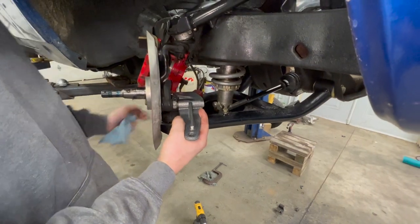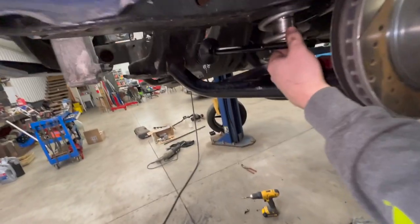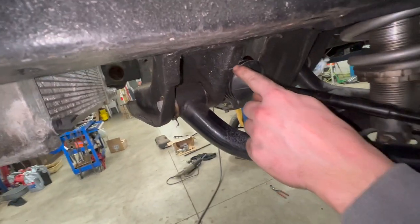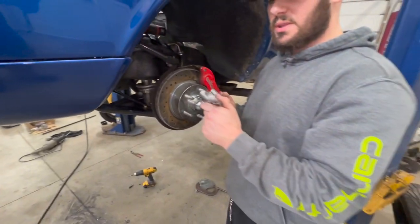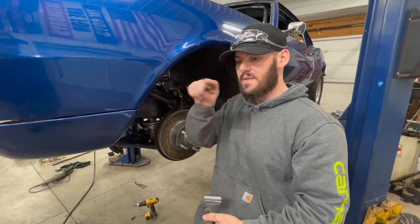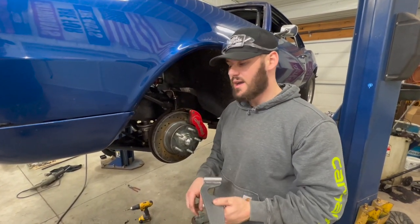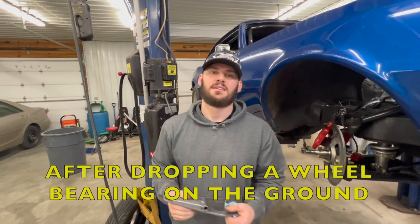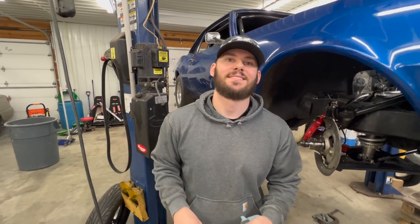On both sides, our tie rod end hooks to that. As you can see, our boot is right up next to that crossmember so we're gonna have to at least notch that out a little bit. We're gonna put these mounts on there and see where those tie rods actually end up, to see how much we have to actually notch out. Hopefully not a lot. We're gonna get these rotors and calipers off and figure that out.